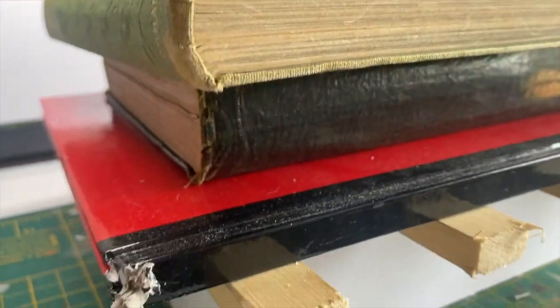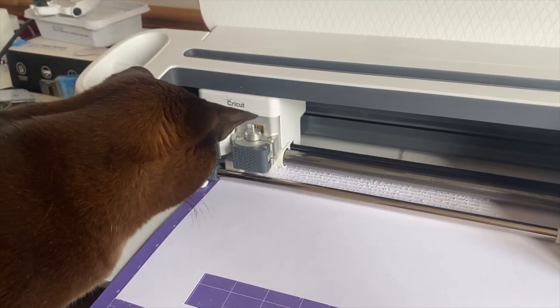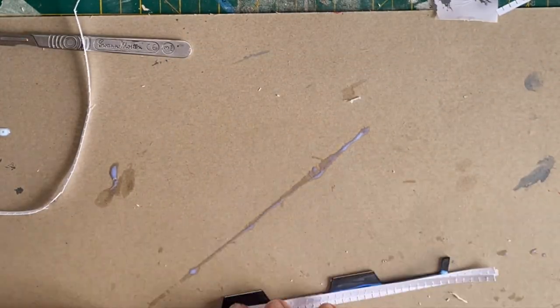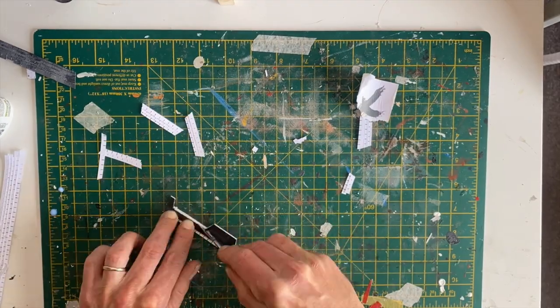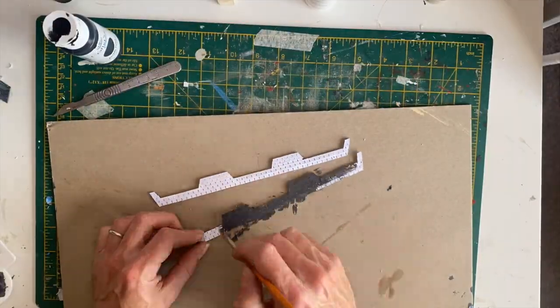Then weighting it down with some heavy books just to make sure it sticks, and I left that overnight. With my cat already supervising, I started to cut out the roofing slates and stick all those on, then trimming them up to size and painting them.